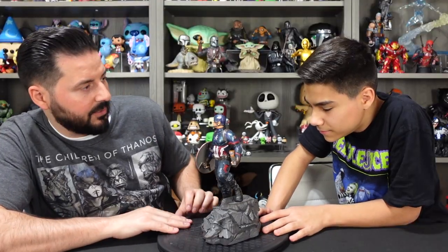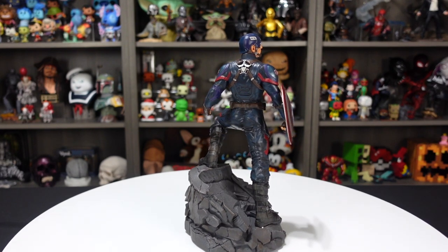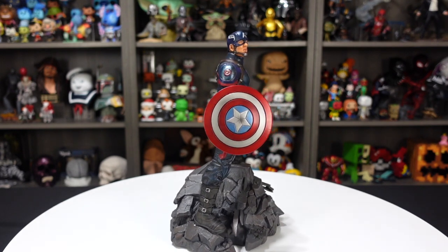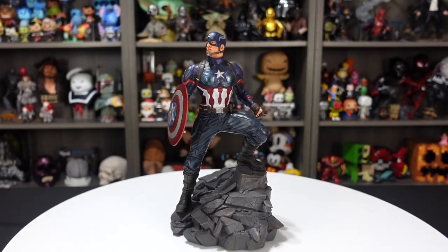For $150 bucks, you get a nice piece. So first impressions: I like the pose, the base is pretty cool. I like the details looking all around. I wish the details and the paint were a little bit better, especially on the logos and the emblems.